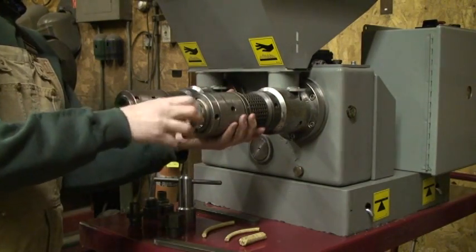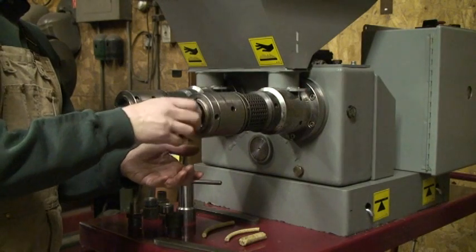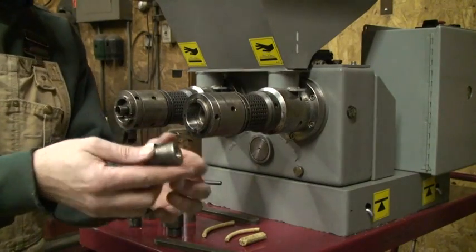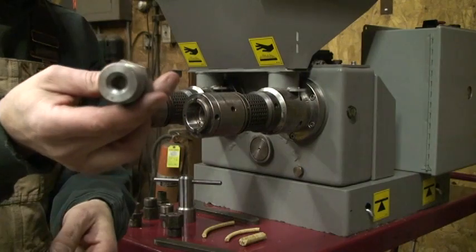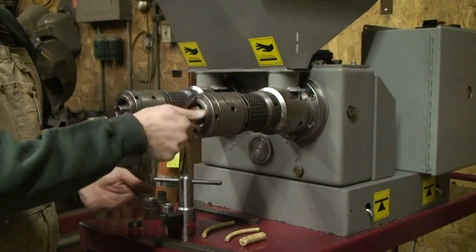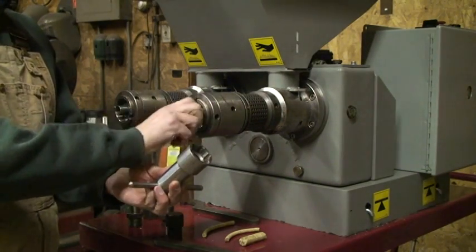Everything gets nice and tight. This is the extrusion tip, and they come in all different sizes — anywhere from 5 millimeters up to 15 or 18 millimeters. This one is a 10 millimeter — you can see it's very small. Just put it right in here, and there's a wrench that allows us to get this in there nice and tight.